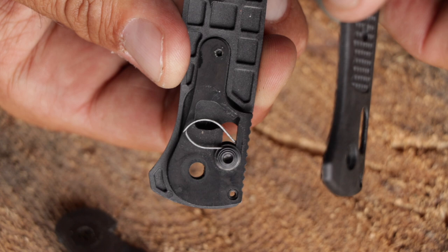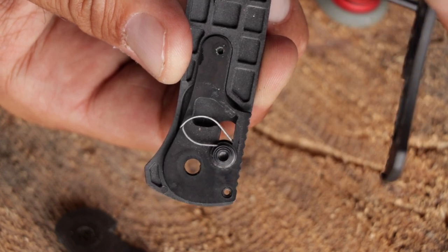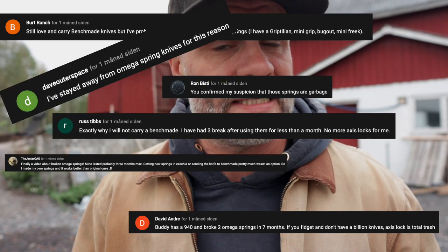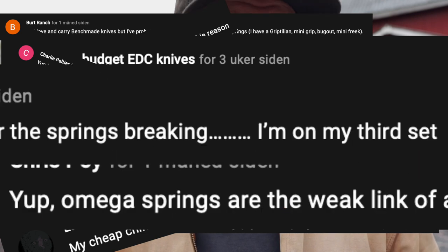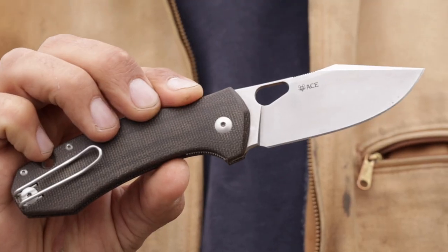My interest for knives is growing and the next knife on my list was a Crooked River from Benchmade, but after posting a video about the Omega Springs breaking on my Bugout and all the responses from people experiencing the same thing — it's remarkable how many busted Omega Springs are out there — I went a different route and got this Giant Mouse Ace Grand instead.